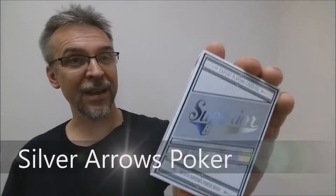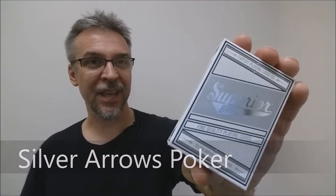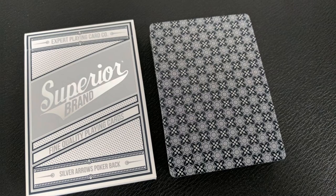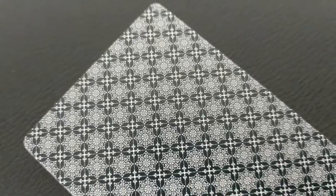Today we're going to look at the Superior Brand Silver Arrows Pokerback from Conjuring Arts, Jackson Robinson, and the Expert Playing Card Company. This latest expansion of the Superior Brand line comes in two new back designs.